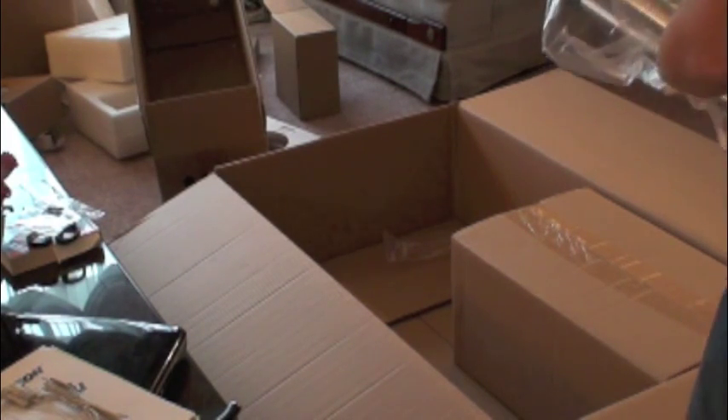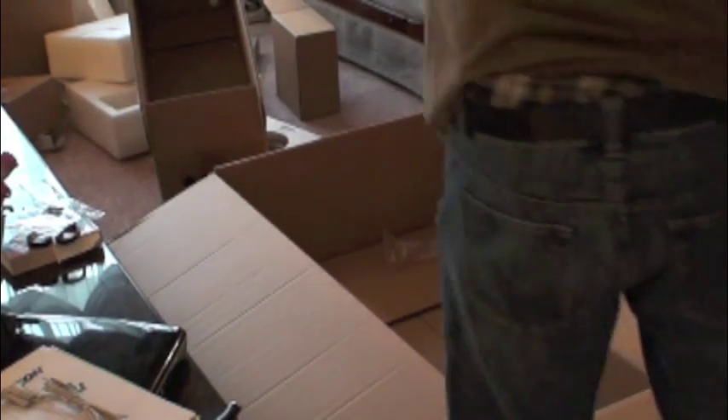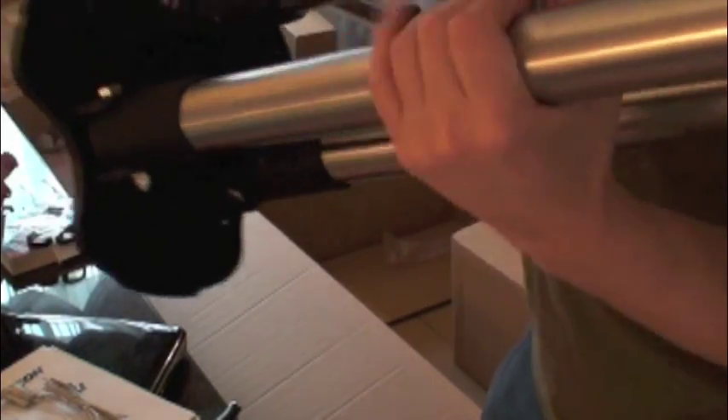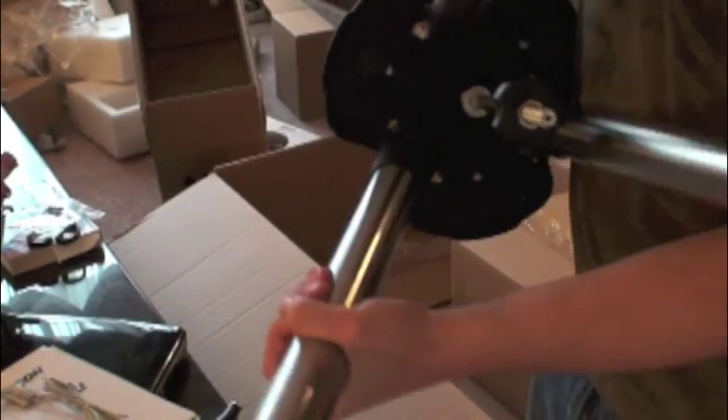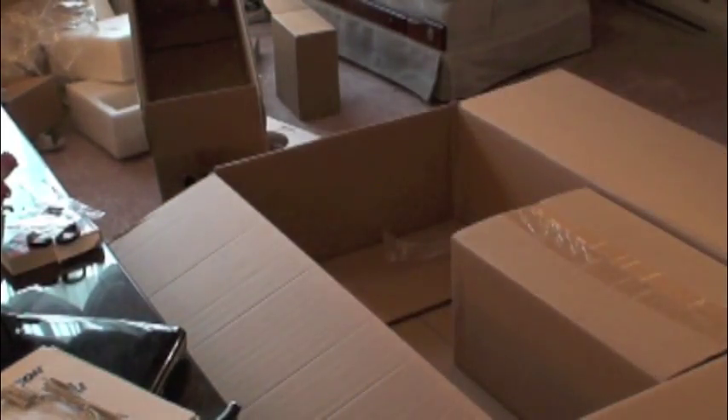I'm going to open the tripod. Those are the two-inch legs — really nice quality.